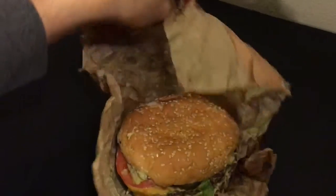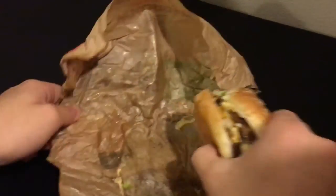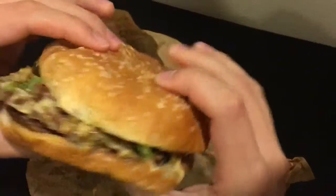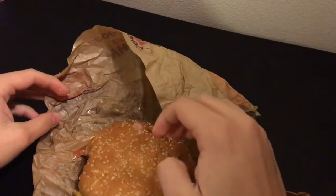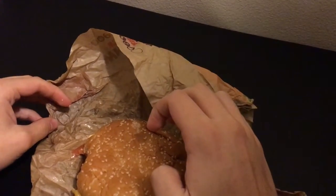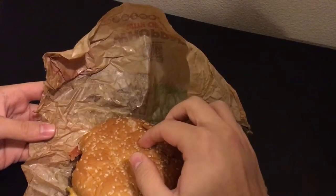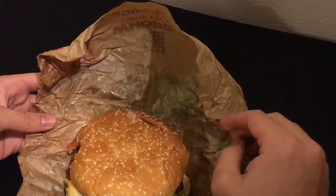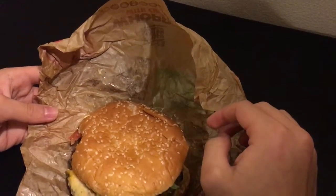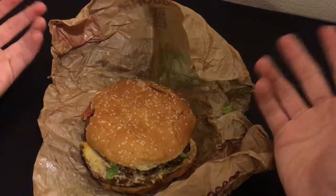Open that up. Looks nice and messy. Let's get the best side and give it a bite. Tastes very good. Tastes just like any Whopper with three patties.